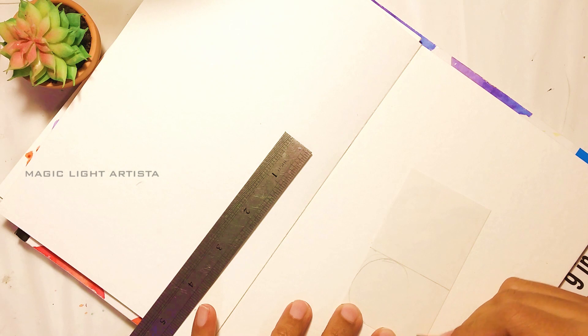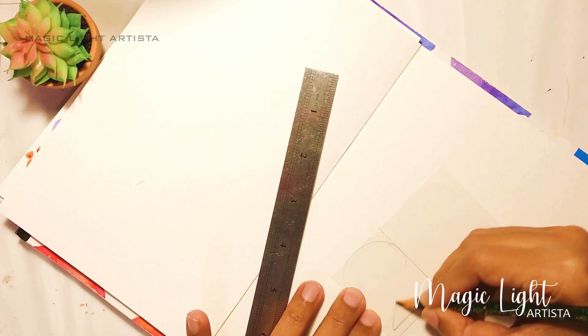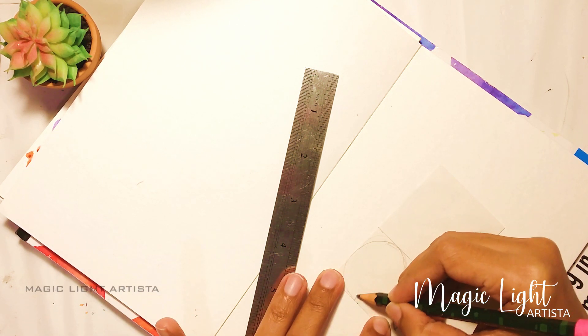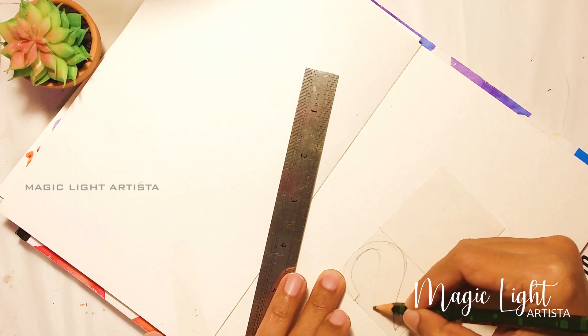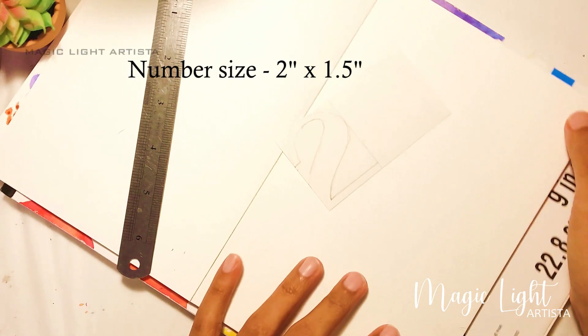Let's begin with preparing the stencils. For this I'm going to draw the numbers in small pieces of cardboard to use as stencils. I draw the numbers in the size of two inches by one and a half inches.